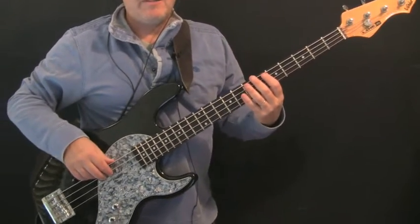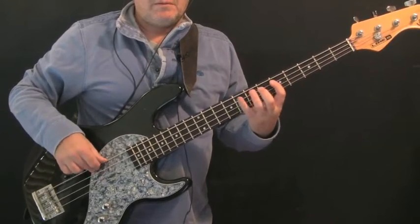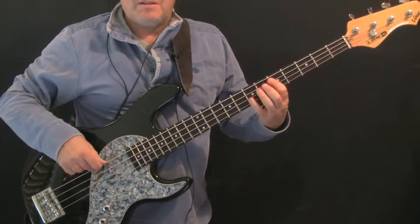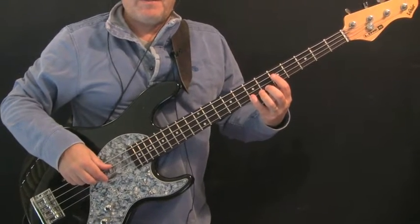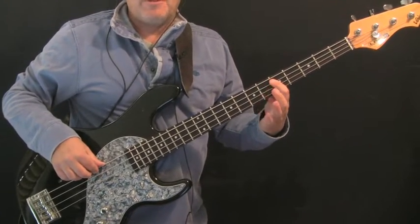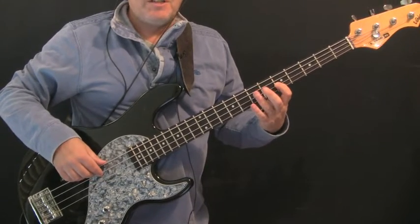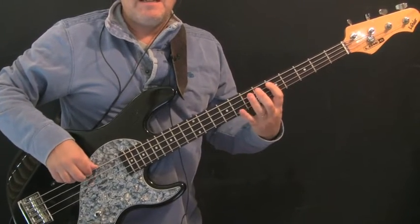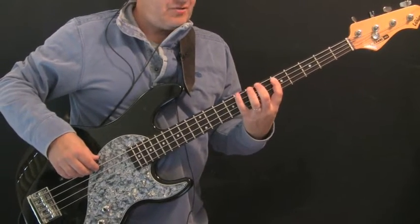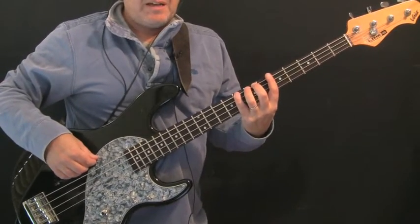So in bar four we've got: two low D's, octave D at the fifth and seventh frets of the A and G strings, then D — D hammer-on to E at the fifth and seventh frets of the A string, G at the fifth fret of the D string, E and D at the seventh and fifth frets of the A string, then the eighth fret of the E string.